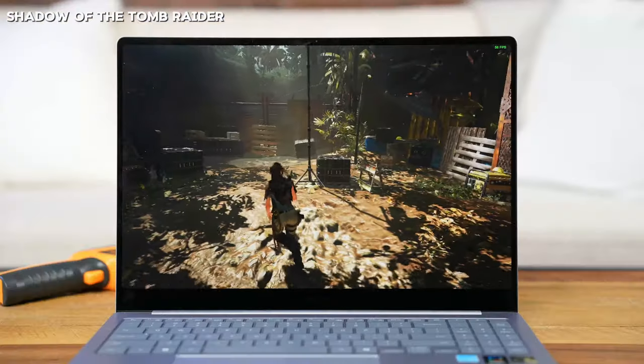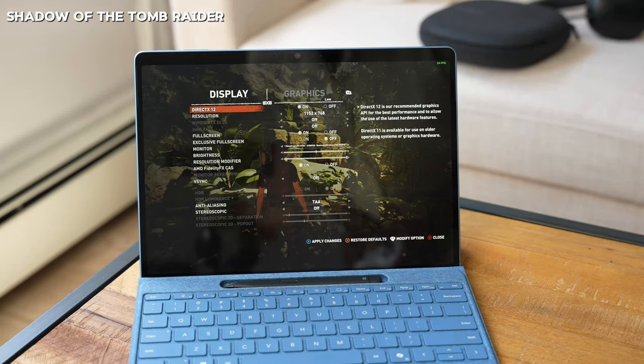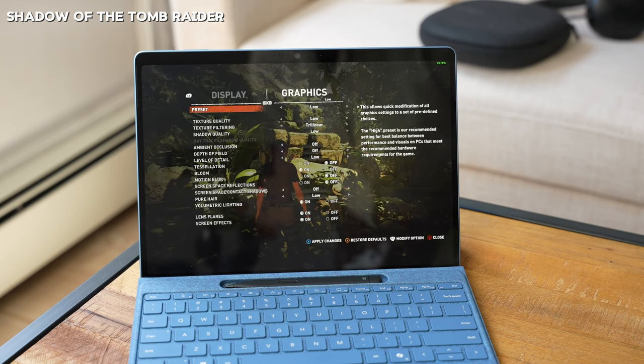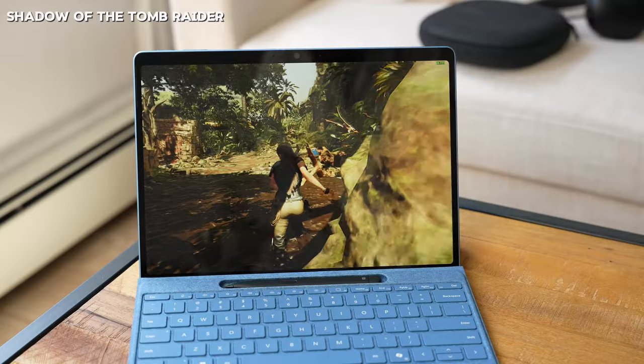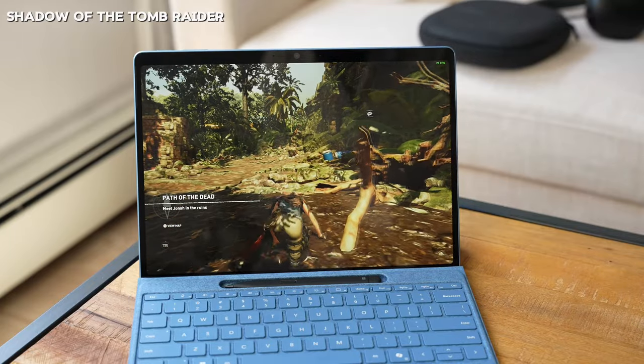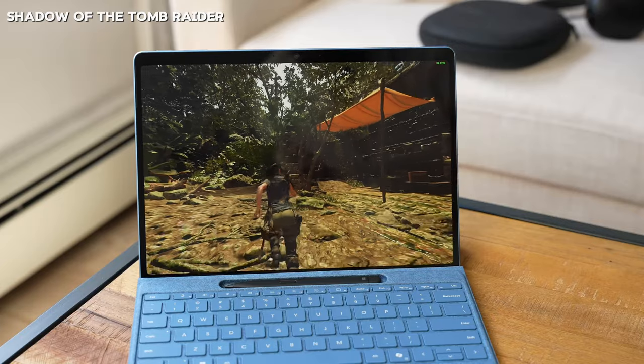Shadow of the Tomb Raider was tested on both the Surface Pro 11 and the Galaxy Book 4 Edge. On the Surface Pro 11 at low settings, I got roughly 45 frames per second, sometimes up to 50 — solid and playable. Going to lower settings pushed it a bit higher, still very playable on the Surface Pro 11.